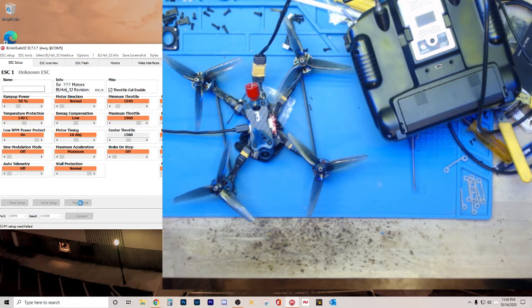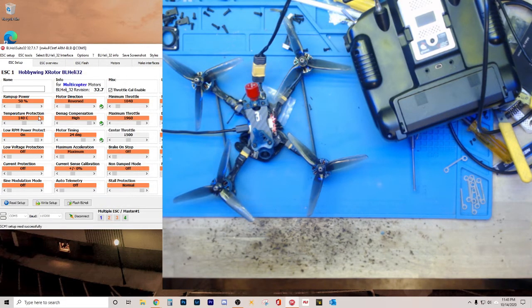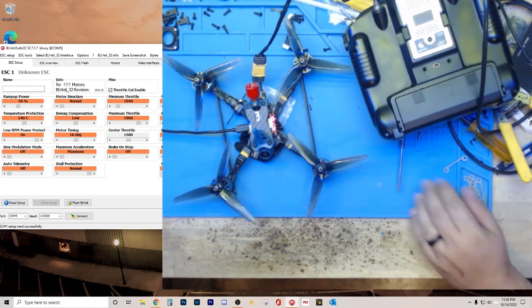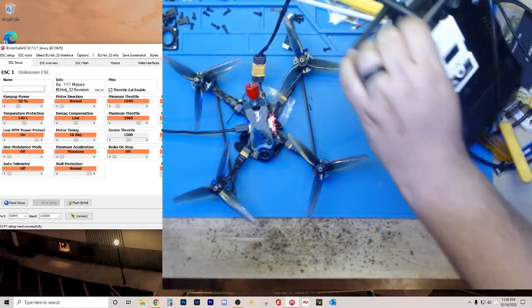Now I'll click Read Setup. And just like that, it works totally fine. So I just wanted to share that with you guys. If you're having trouble with BL Heli pass-through and losing your mind like I was, maybe that's the issue — just turn off your radio and you'll be in good shape. Hope that helps, and we'll catch you next time on Heart of America FPV.